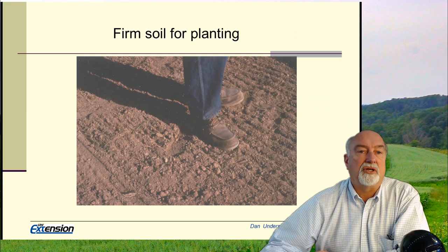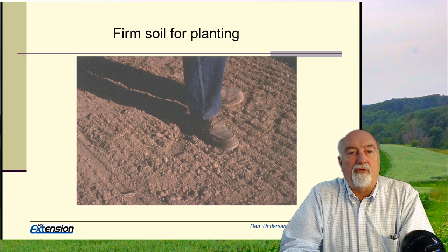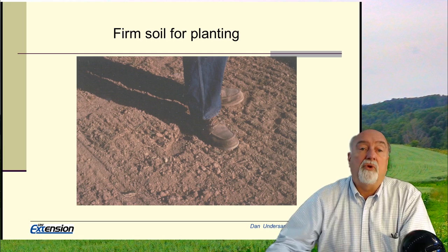Seeding depth is a key issue. We need to, with drills, have depth bands properly adjusted. The other thing we need for getting a good stand is a firm soil. When we put that seed in the ground, we need to pack the soil against it so that the seed can absorb water from the soil. If the soil is loose, there's too much air space and the seed will not take up the water.